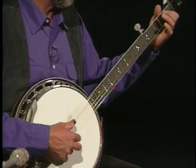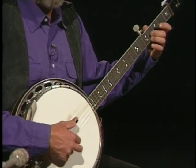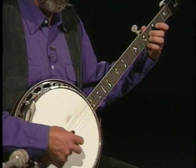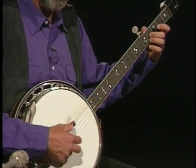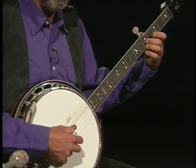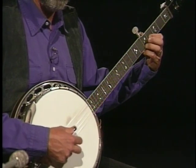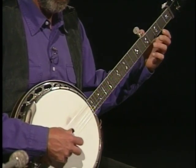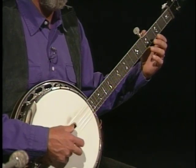On the right hand, we've got 2-1 with the index, middle, and then the thumb — a Scruggs trick here where the thumb comes over to the second string. And then up to the fifth fret, and then just drop down for the C minor. So all of that was 2-1-2-1: index, middle, thumb, middle.